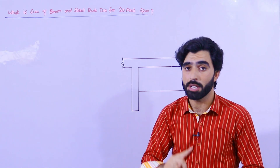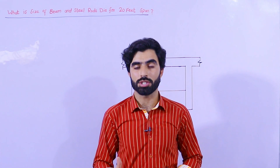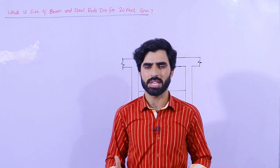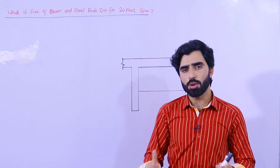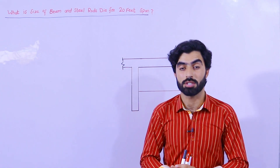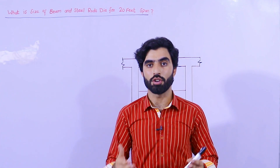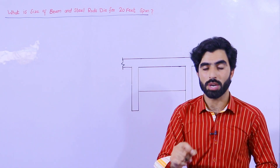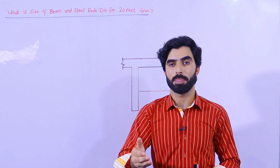This is for domestic building, not for commercial building. If you want to construct your house — ground floor plus first floor — that is okay. Someone can give you a normal design because the size of beam, column, and foundation all depend on the structural load. If you want to go beyond two stories, you need to hire a structural engineer, as no one can tell you the correct sizes for different stories.